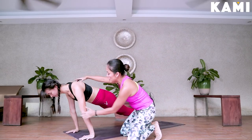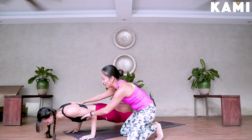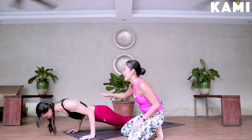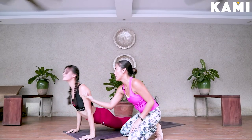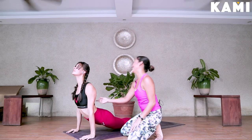Now squeeze the shoulder blades, bend the elbows halfway. Very good — hold it there. Very good job. Point your toes. On an inhale, upward facing dog — chest up. Give that extra push up, squeezing the shoulder blades. Very good.